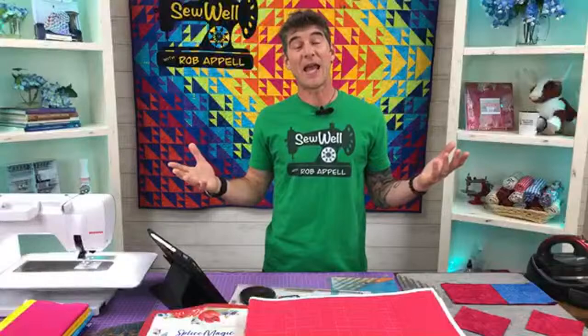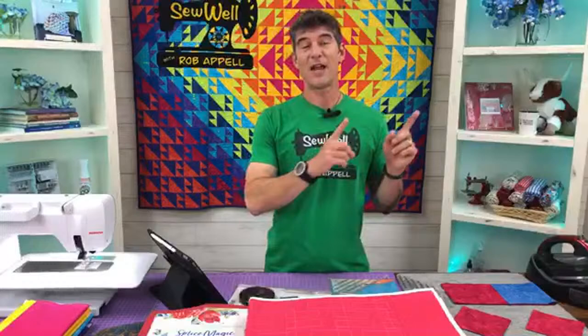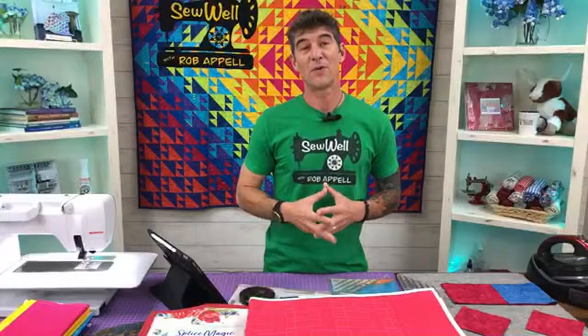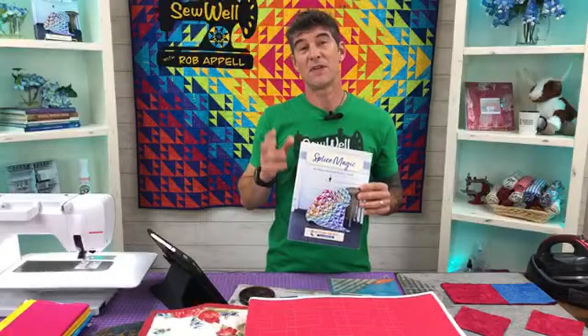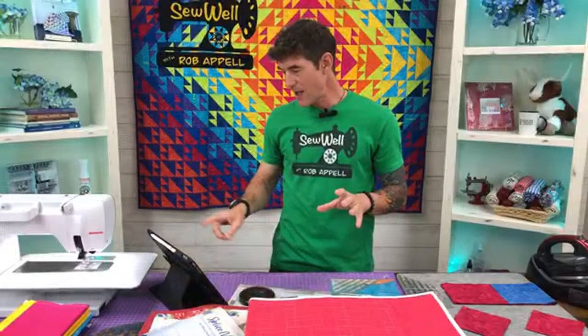I am all the way out in Quitman, Texas - I am at headquarters, here at Stitching Heaven. It's an incredible quilt shop. Every Tuesday morning we do a thing called Coffee with Anita, and Anita is one of the wonderful employees here that does a lot with the YouTube channel and marketing. She drinks coffee and shows you around the store Tuesday morning. Yesterday we were talking about some of the fun kits that were available, and also talking about the Splice Magic book.